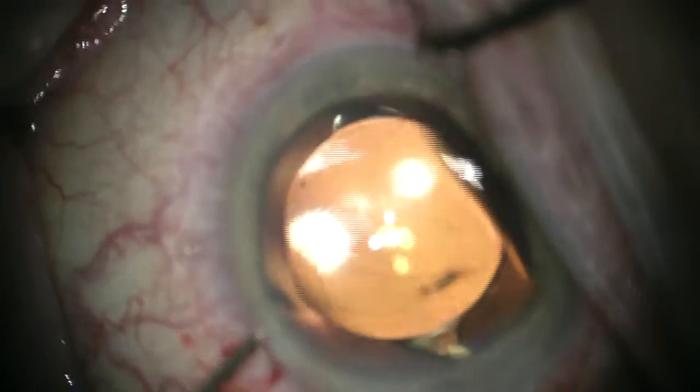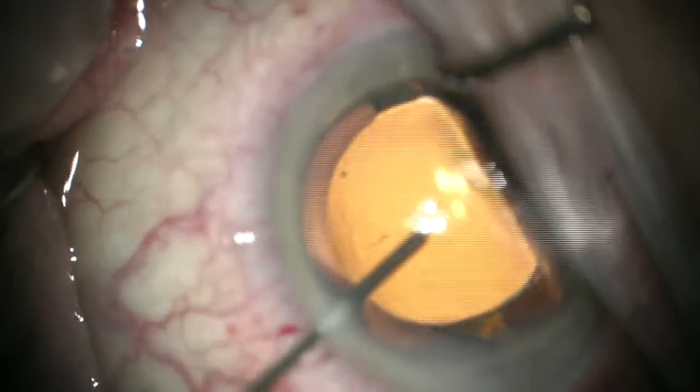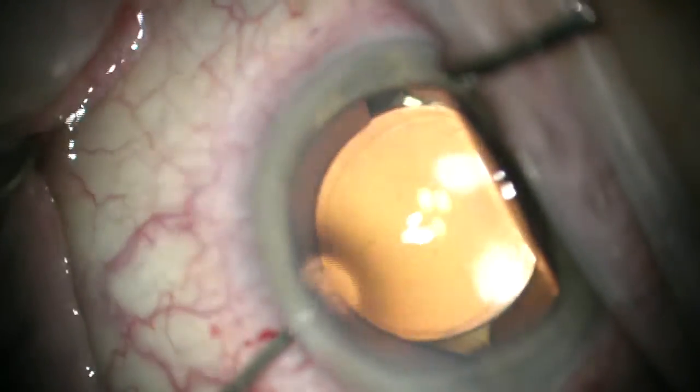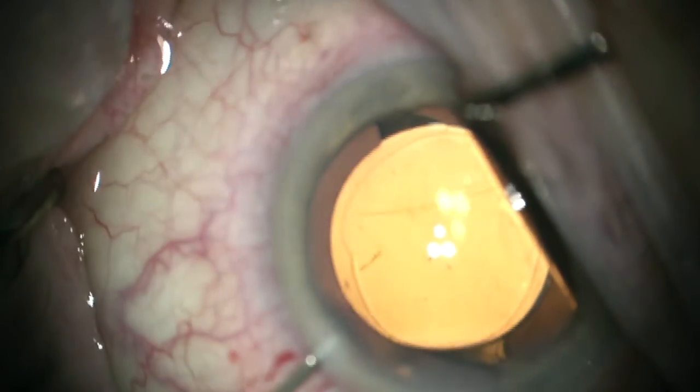So once we get the incisions sealed, just give the lens a little nudge and it's all back in the bag again.